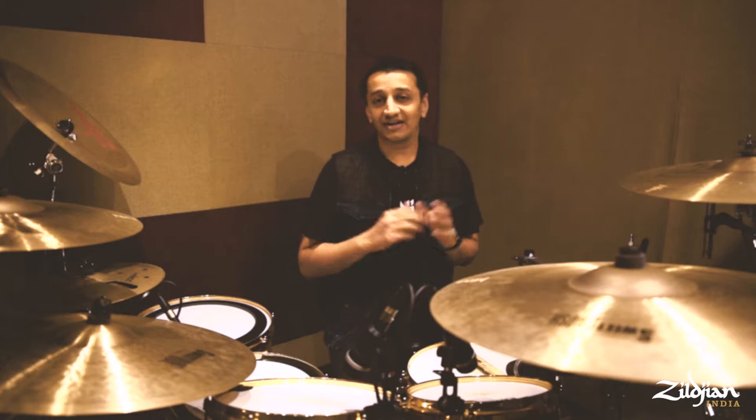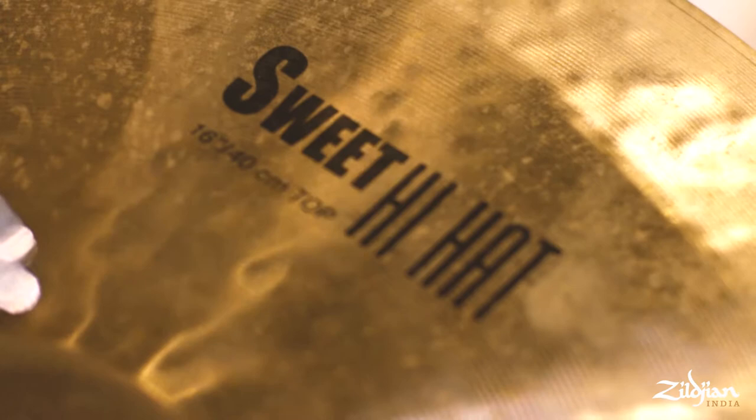Hi guys, this is Darshan Doshi here. I'm here in Mumbai at my studio The Click and today we are trying out the K-Suite Zildjian Cymbals. Starting off with the K-Suite Hi-Hats, it's the 16-inch K-Suite Hi-Hats and it sounds amazing. I've been using it for a lot of session work and it's brilliant.